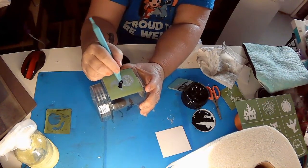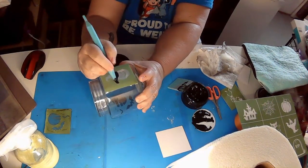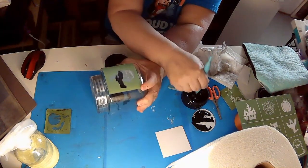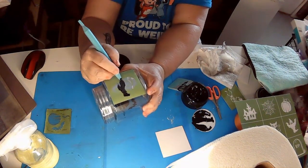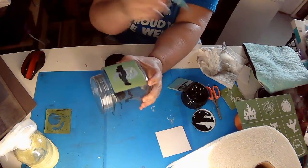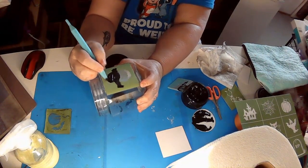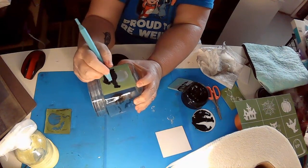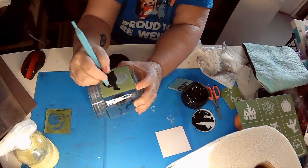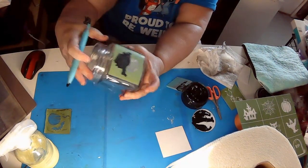From what I can tell these stencils are not that much different than Chalk Couture. I am an independent designer for Chalk Couture and I do prefer it — it's just personal, nothing to do with one company versus the other. They both are very easy to use. I picked this one up just because I liked the images. Chalk Couture, Silhouette, and Magnolia do not do the same designs, so if you really like a particular design you kind of have to go with the company that did that one.